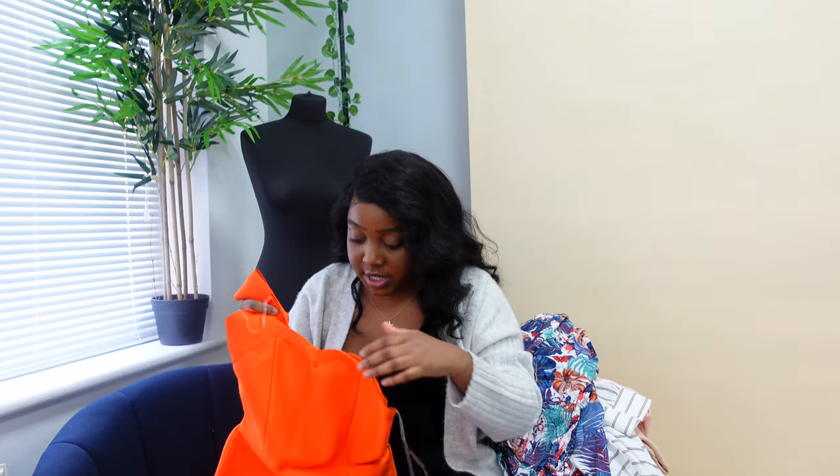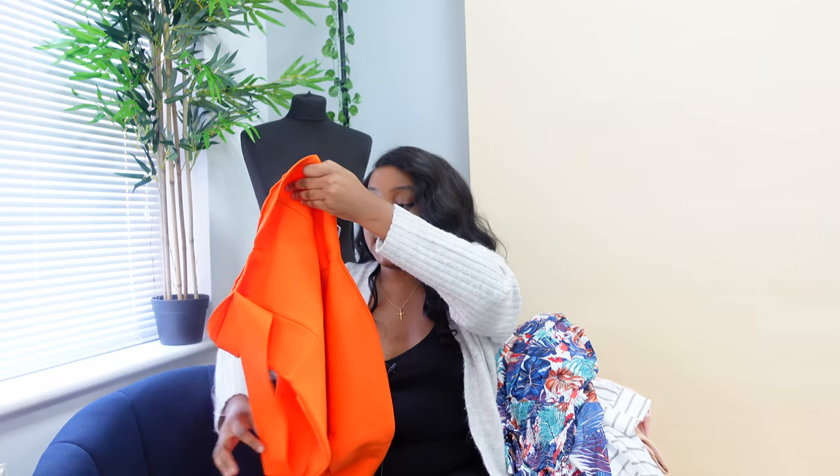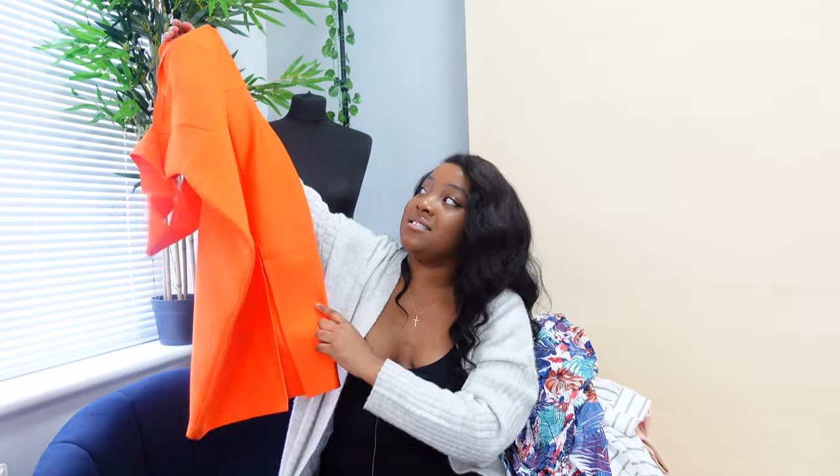Last but by no means least, this is probably my favourite because of the colour. Comment down below if you could guess what colour my last and favourite dress is. It's orange, guys! Oh my goodness, this dress is absolutely gorgeous. The stitching is really good and really clean. It's again got that rubber grip bit to hold it up so it doesn't fall down. Absolutely gorgeous — it's one-shoulder in that bandage material, really heavy.